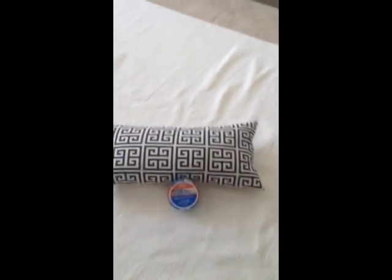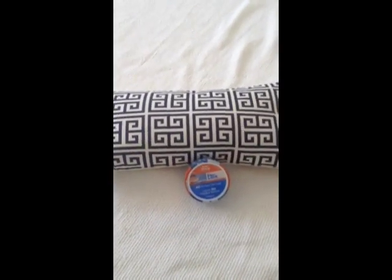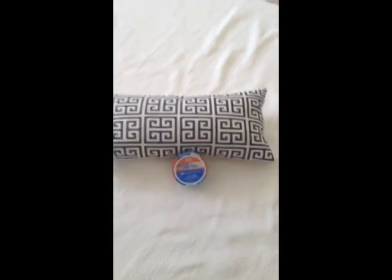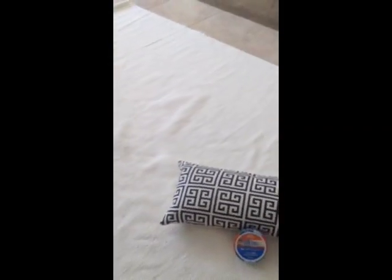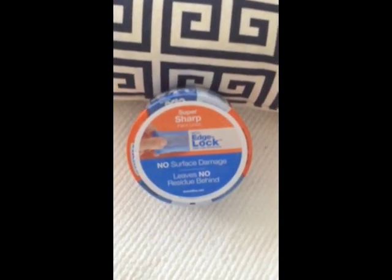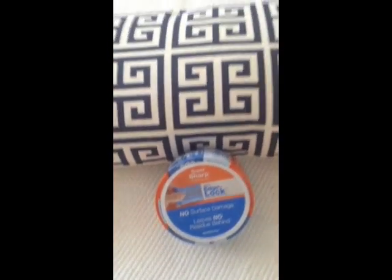So here's the pillow. I just grabbed it out of my daughter's room — it's a nautical room — and I thought it would be fun to try to copy or mirror this Greek key pattern on a rug. I got this rug at IKEA, and I'm going to use Scotch's Blue Painter's Tape, which has a really cool technology called Edge Lock, and I'm excited to try that out on this rug.